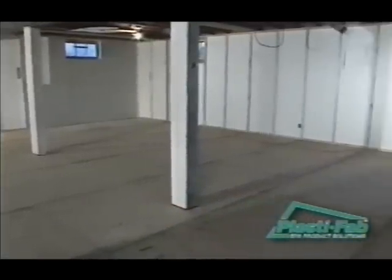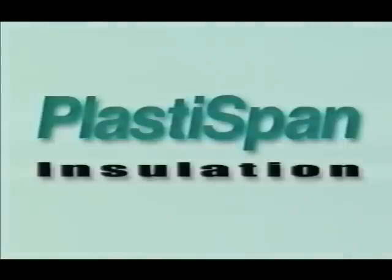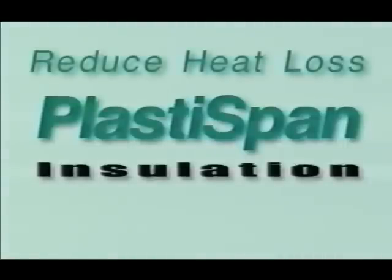In many cases, insulating a basement wall with PlastiSpan rigid insulation can reduce heat loss through the wall by 30%.